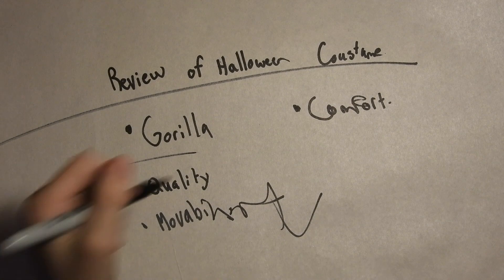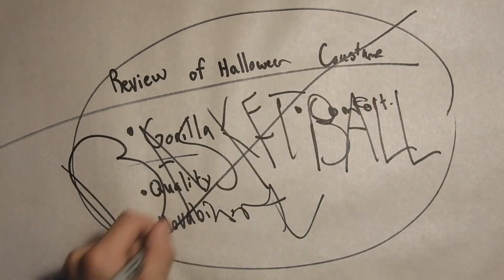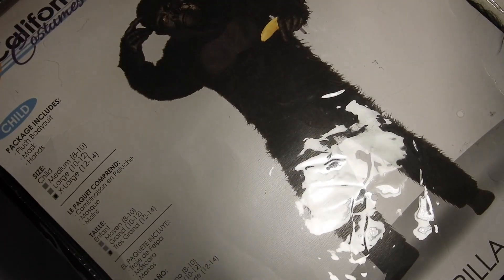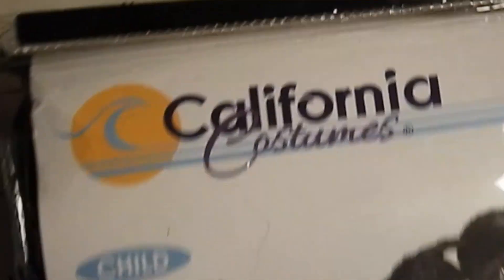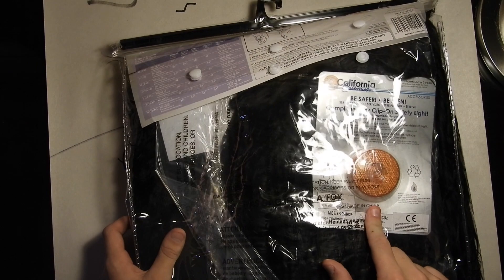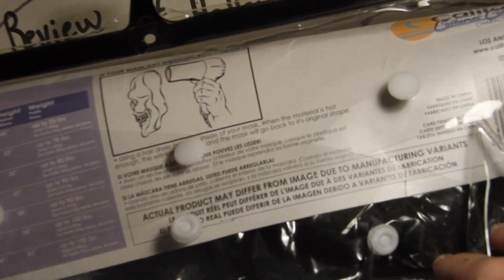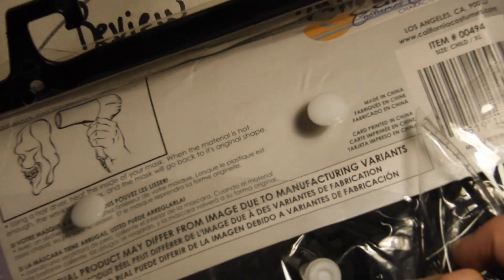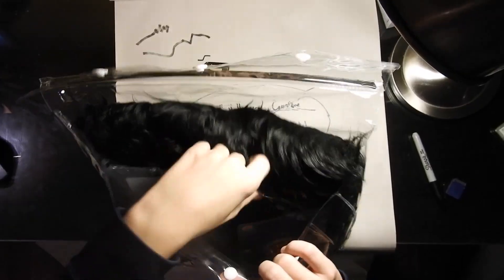I have to go to basketball and I hate basketball. I got this from California Costumes. It comes with a safety light — don't know why. Extra large, made in China. I'm not saying I'm against things made in China, it's just that things made in China aren't always made super well. So far it just looks like a hairy ball.